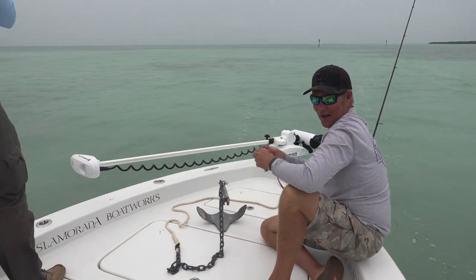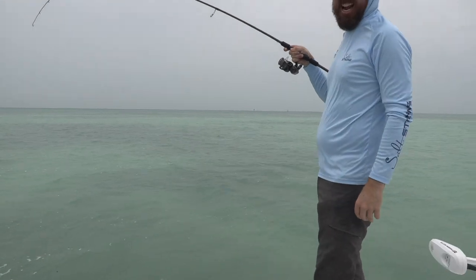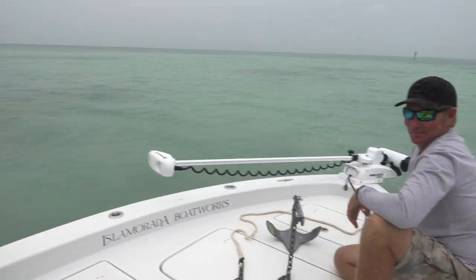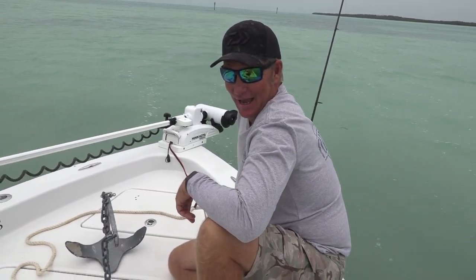Hey fish fans, it's Captain Mark Hollywood Johnson here in downtown Colorado trying to catch a bonefish in the crappy weather, and my man Luke just caught a catfish.